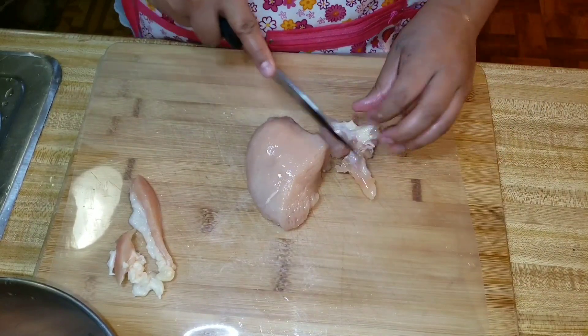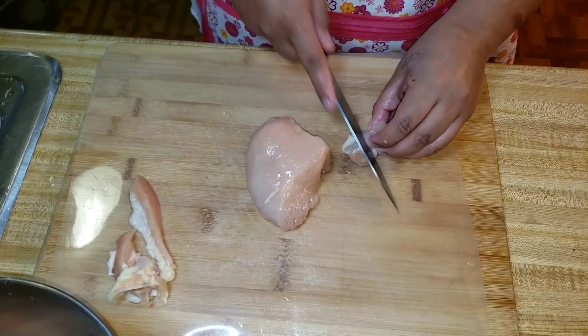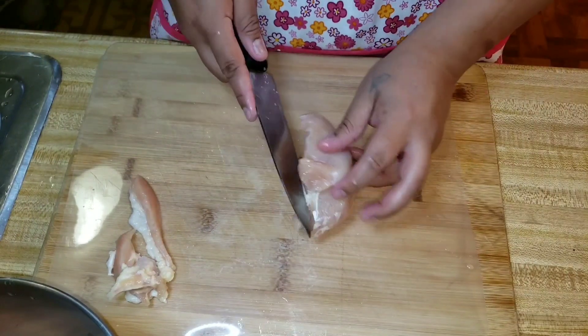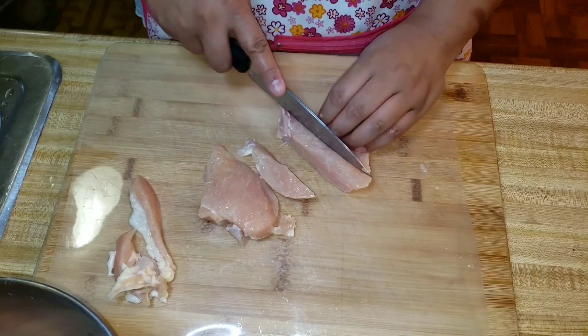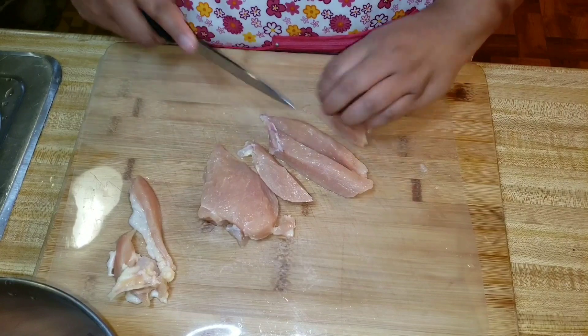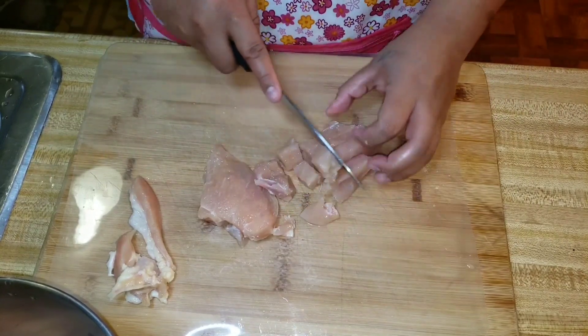I'm trimming off the fat and little bones stuck inside the meat. This bag in particular, it seems like they're all different sizes and different thicknesses. It's kind of good for us because I usually roast the chicken breast, or stuff it, or pound it out anyway, so it doesn't matter.